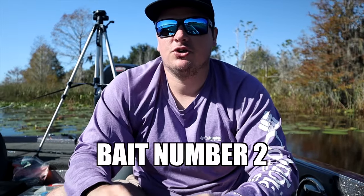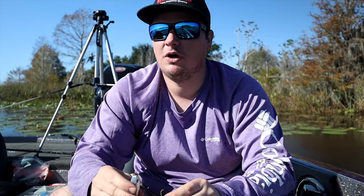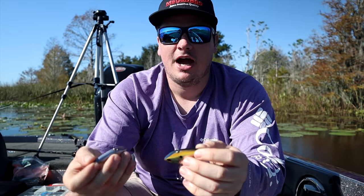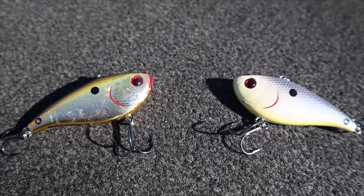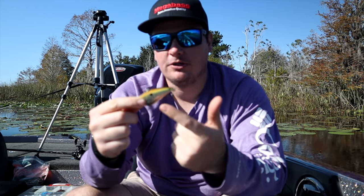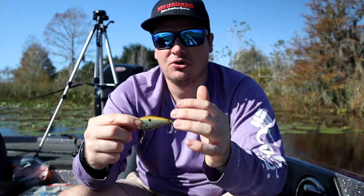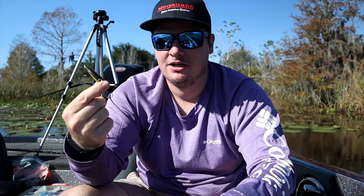The next bait you need in Florida works really well on submerged vegetation and covers a ton of water. It works well in the canals if you're just trying to find whether fish are in there. It's going to be a rattle trap — a lipless crankbait. I throw pretty much two colors down here: white if the fish are feeding on shad, but my main color is chrome or chrome and gold. Like I said, they feed on a lot of golden shiners and bluegills down here, and the chrome and gold or all-gold is money for fishing around golden shiners.